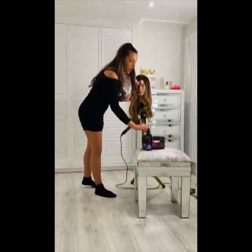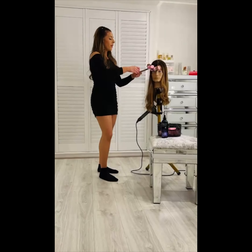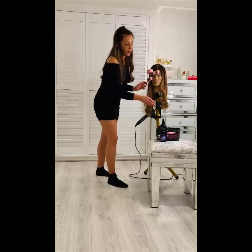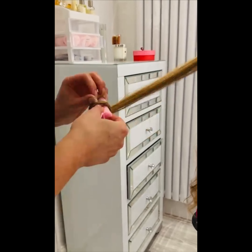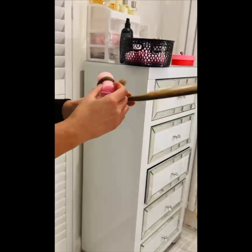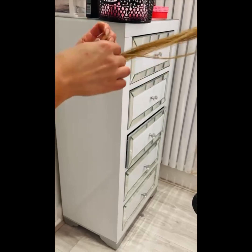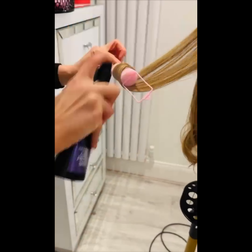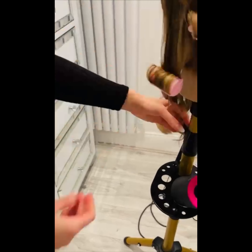The smaller the sections you take, the tighter the curl and the more curls you'll have. If you just want your curls to be super loose, grab bigger sections. Remember you go up and round in the direction that you want the curl to go — so I want the curl to go this way, so I just wrap away from the hair like that. Sometimes it might come out — that's fine, just grab it and wrap it back around. It takes a bit of practice.